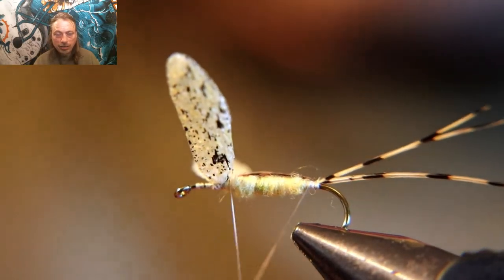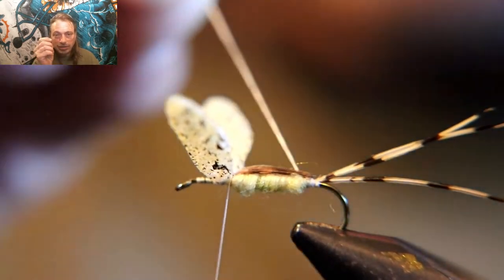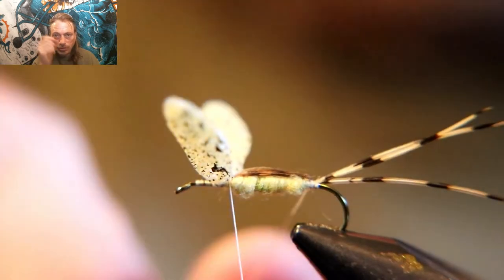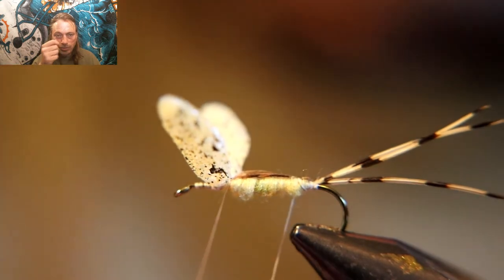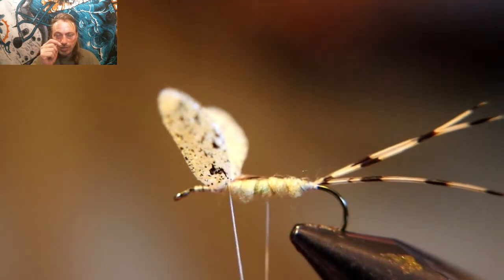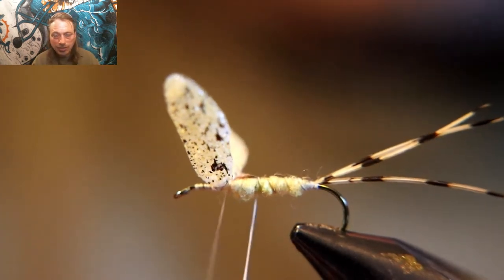Now take that tying thread you put back there for the rib — twist it in your hands to make it thinner, separating the two pieces of thread as you rib. When you rib it, get the first couple wraps closer together, then space them further and further apart, just like the natural insect does.